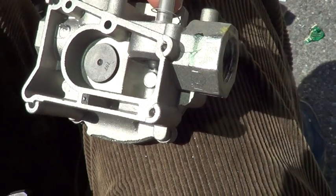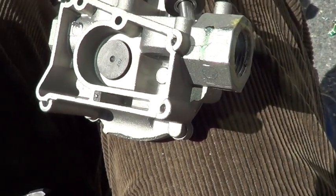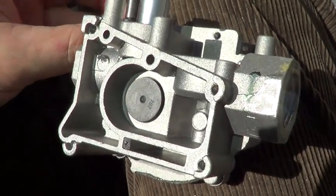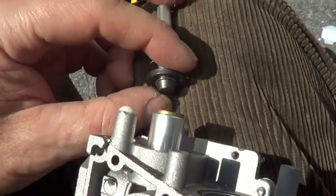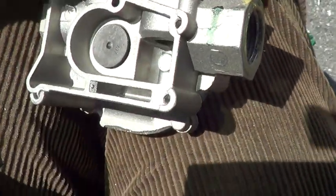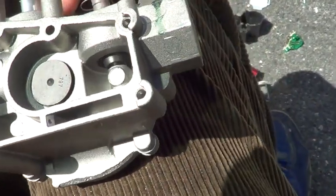Like all gas valves, it's a double valve, which means it has two shut-offs. Right here and here, they'll both rise up. So we've got a big one and a little one.